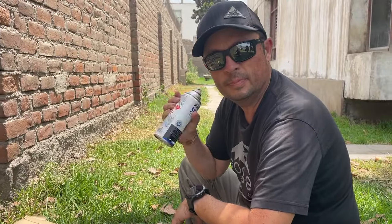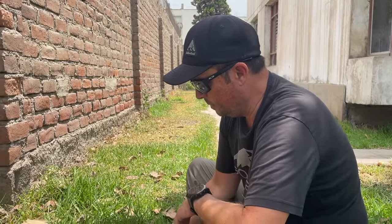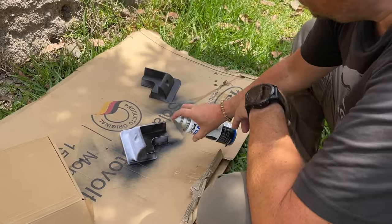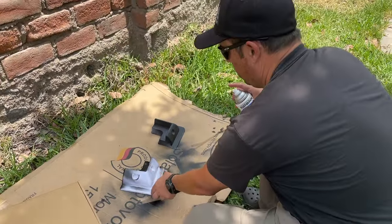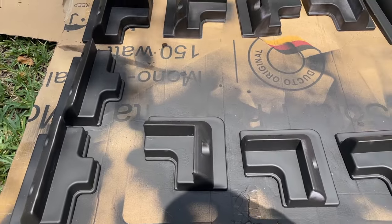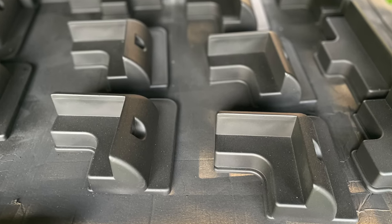Step one of our solar panel installation is spray painting the mounting brackets. Everything on the roof is black, so for aesthetics and also so as not to draw attention to anything on the roof, we opted to get these spray painted — and by 'get these spray painted' I mean Eric is spray painting them. Just doing the first coat, letting it dry for about an hour, then a second coat, a third coat, and then letting it sit for 24 hours.